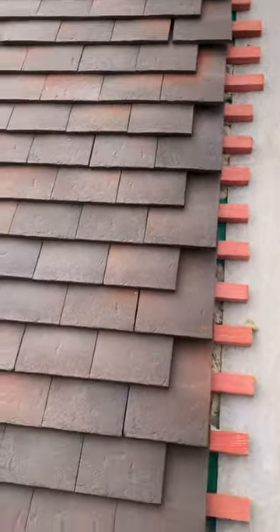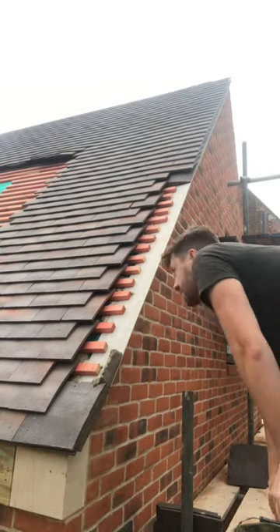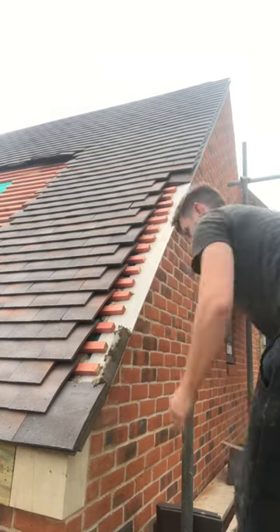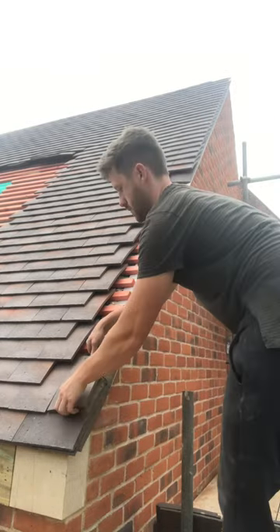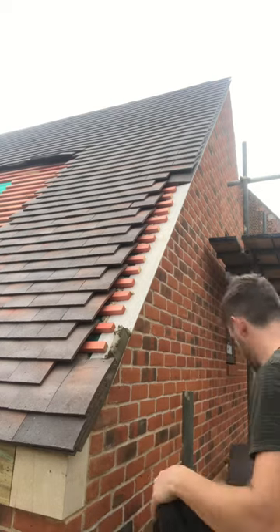Now you're ready to start mucking in your verge. When placing the tiles down, you want to give them a wiggle so the mix spreads out under the tile properly.